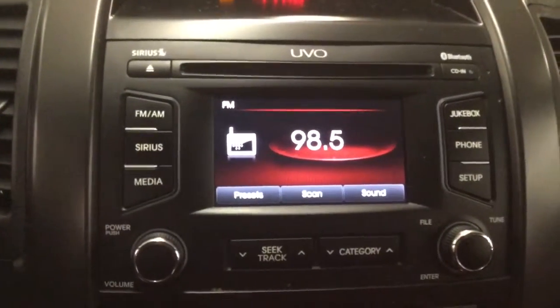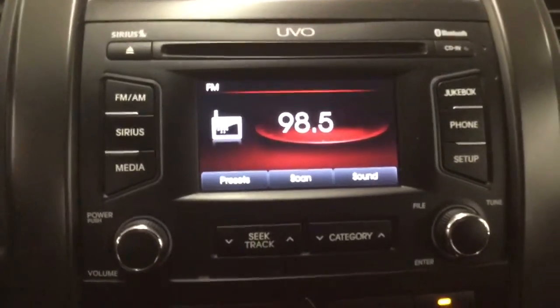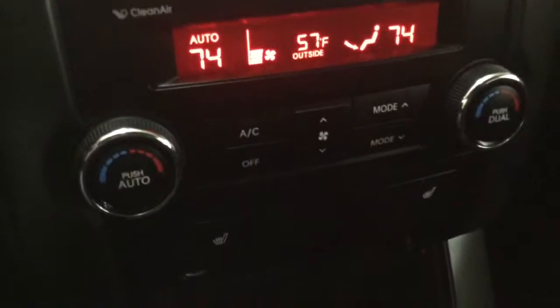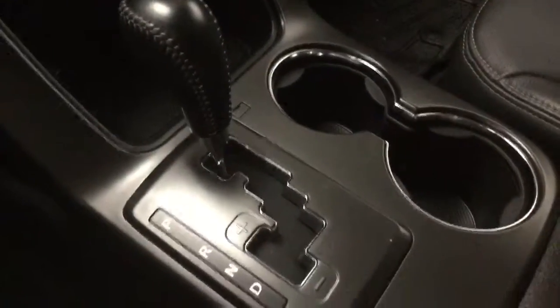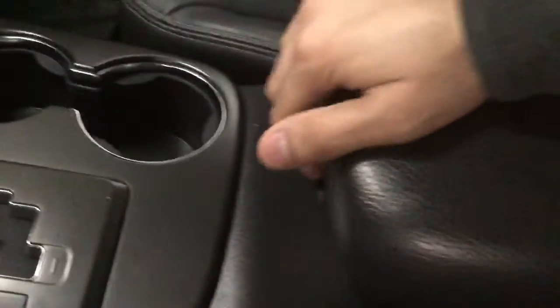A radio here with Sirius XM and Bluetooth. Our climate control and also the buttons for the heated seats. Automatic transmission, two cupholders, and an armrest with storage.